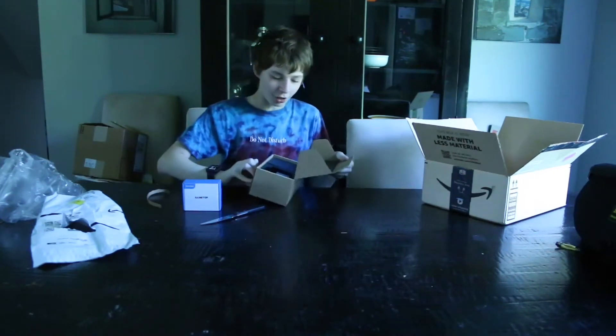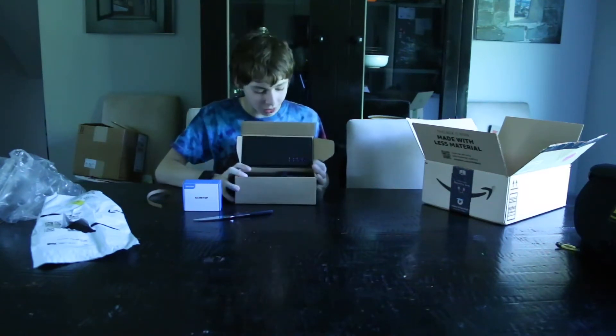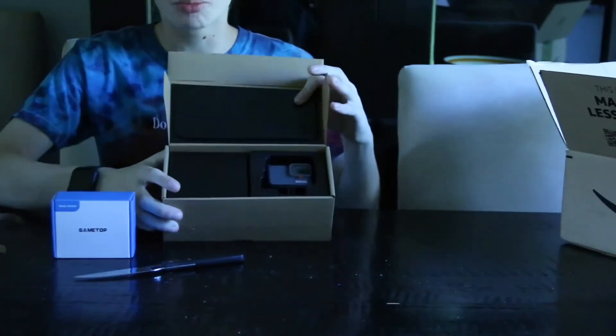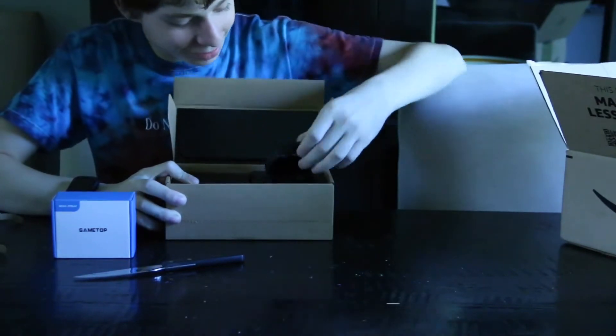Okay. Oh my god — it is a GoPro! Here is the GoPro. Let me just take this baby out.